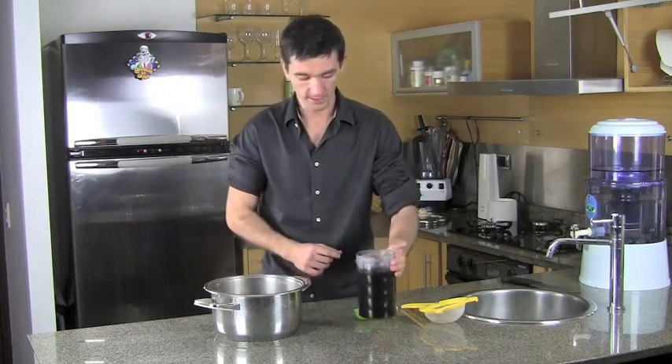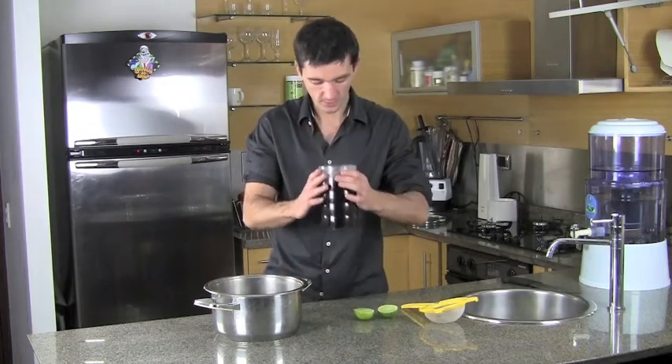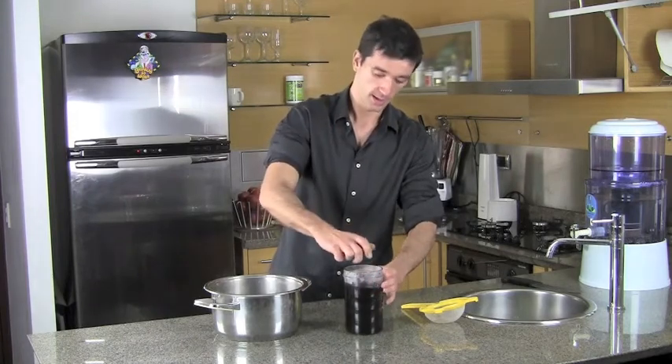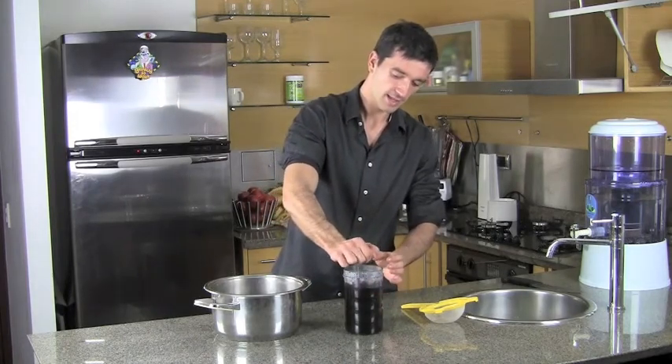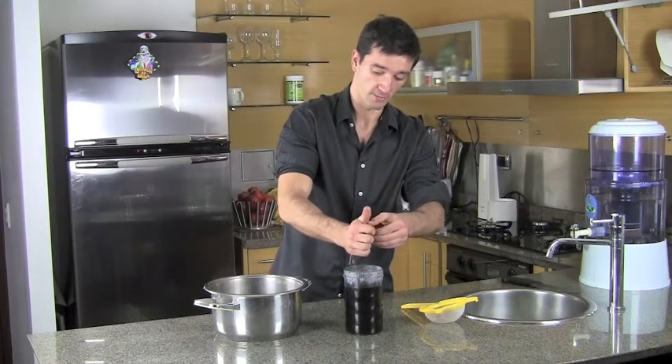Another thing you can do — and I like doing it with this tea — is taste it as is, or you can also add a bit of lemon. Lemon has vitamin C, and vitamin C helps the absorption of the Reishi mushroom.